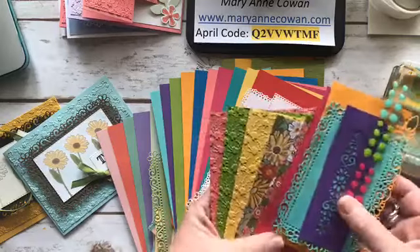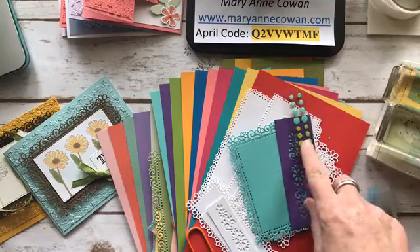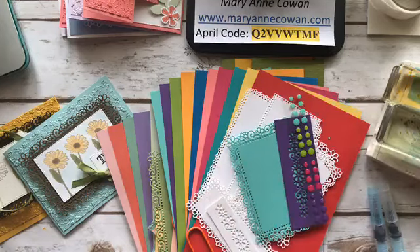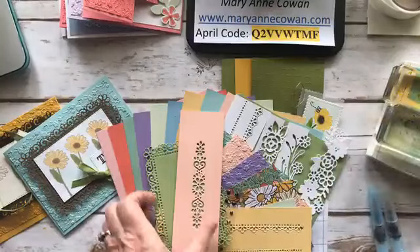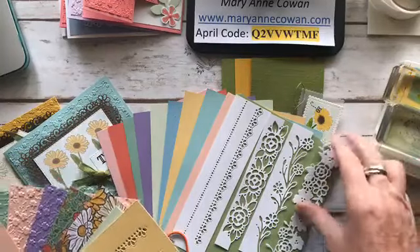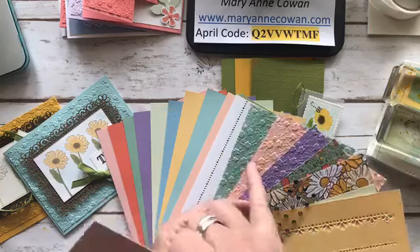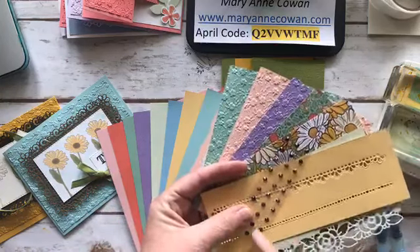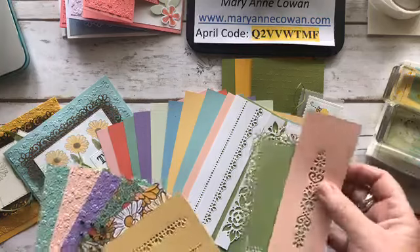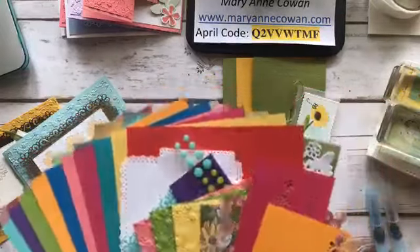Everyone gets different paper pieces, plus two cutouts of colored cardstock. If you order the brights, you'll get glitter enamel dots. You can order in brights or subtles — the subtles package is the exact same structure. You'll also get three embossed sheets, some DSP, and Noble Peacock rhinestones. Then you'll either get the border die cutouts or the layering die cutouts, depending on which set you prefer.